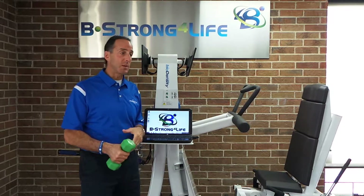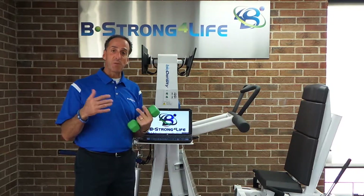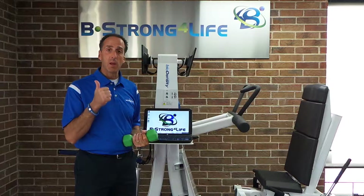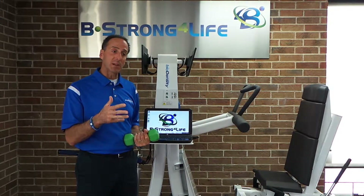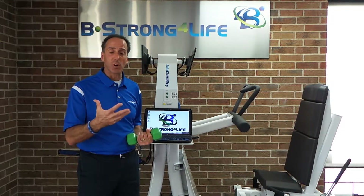I'm going to talk about a piece of equipment we use in the Be Strong for Life system — this is the BioDensity Machine. There are a couple of factors that play into it. One is the position, one is the intensity, and one is the time. Those are the three factors that can really play an important role in developing and improving your bone density.